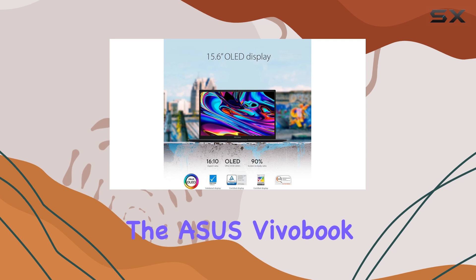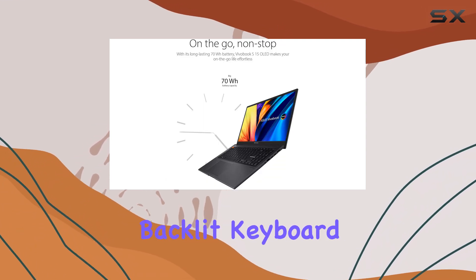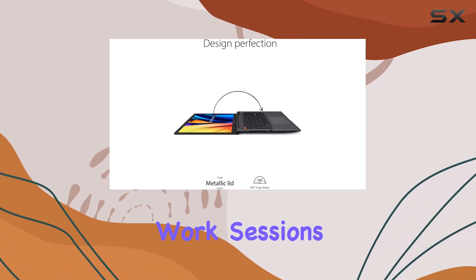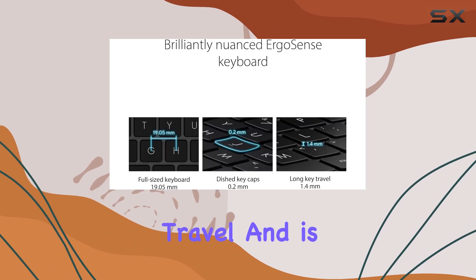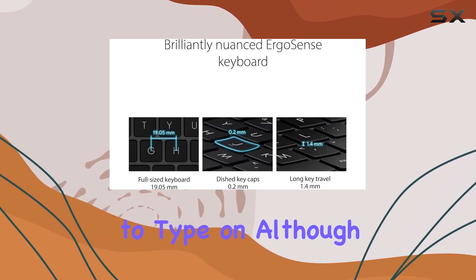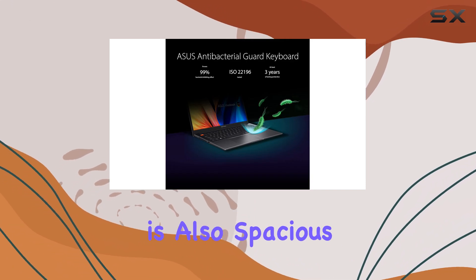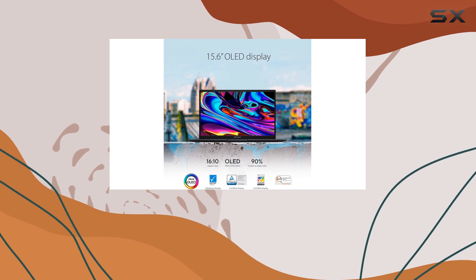Speaking of the keyboard, the Asus Vivobook S15 OLED features a full-size backlit keyboard with a numeric pad, making it ideal for late-night work sessions or gaming marathons. The keyboard has a decent amount of key travel and is comfortable to type on, although some may find the arrow keys a bit small. The touchpad is also spacious and responsive, supporting multi-touch gestures for easy navigation.